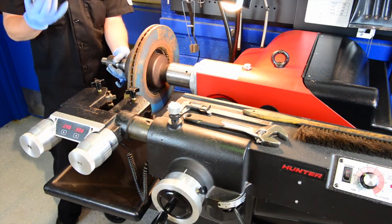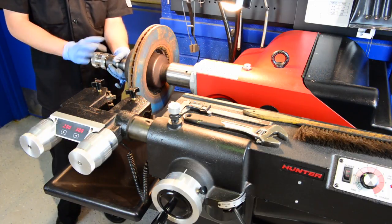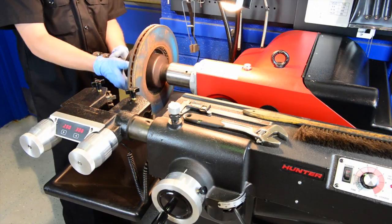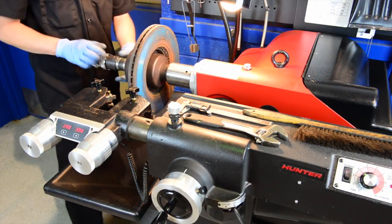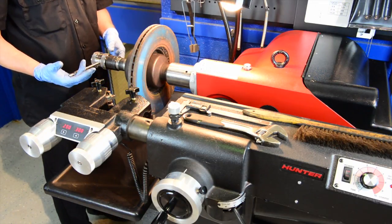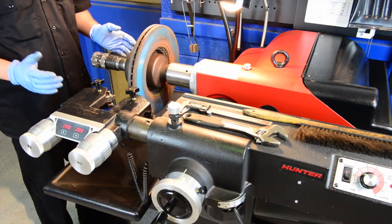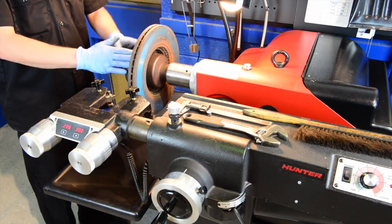The deep recess side goes on first; the other side has much shallower threads. When putting it on, make sure it is well centered in the cone — if it's not, it won't run parallel with the brake machine. Take the tool and snug it up; you don't need to push too hard, otherwise you won't get it off. Now that the brake rotor is on, we're going to turn the machine on to make sure it's spinning true. If it's not, we'll have to reassess how we've hooked this up.